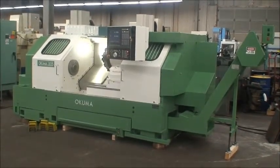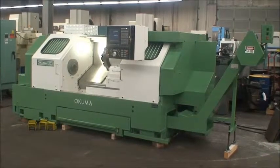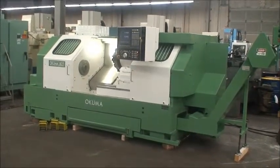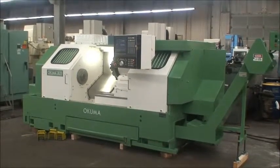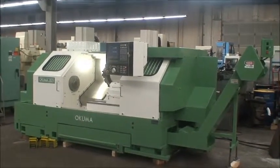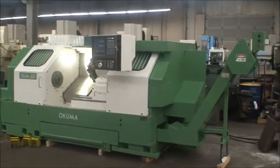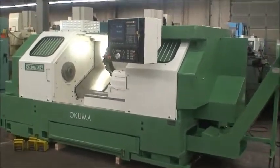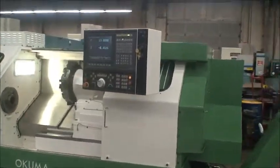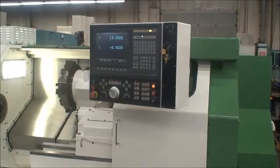Two axis machine with a maximum swing over the bed of 18.9 inches. Maximum turning diameter is 14.7 and the maximum turning length is 49.21, with a distance between the centers of just about 50 inches. It's equipped with an Okuma OSP 5020L CNC control.